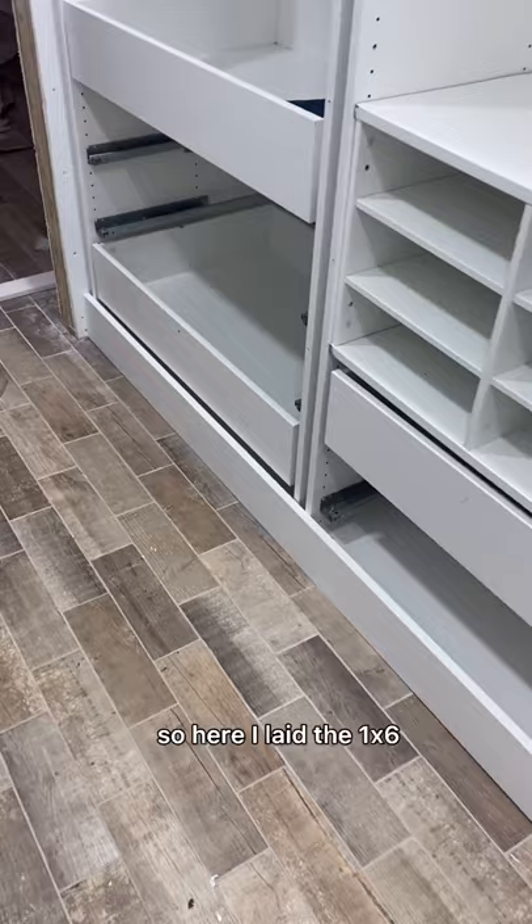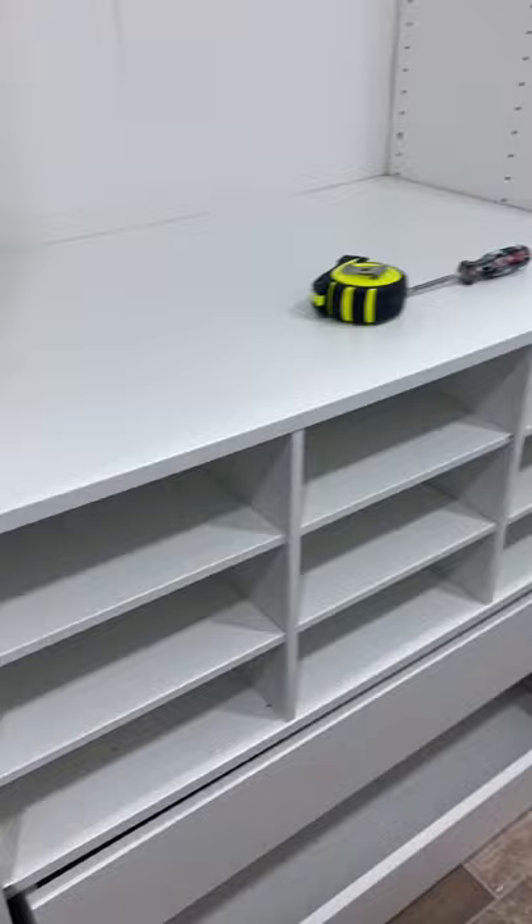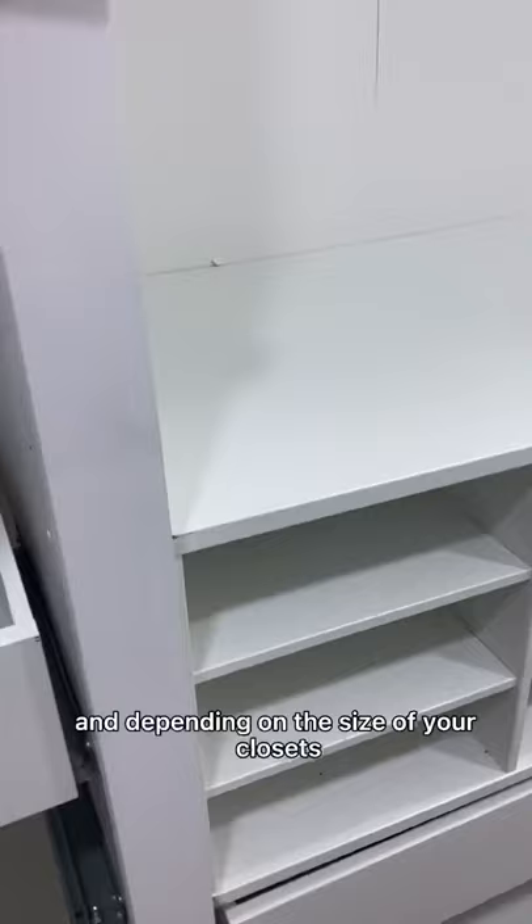Here I laid the 1x6 primed pine board right across the bottom so you can see that built-in look I'm going for. I evenly spaced out all of the wardrobe frames and then attached them to the wall. Now you can see the spacing in between each of the wardrobe frames and the wall. This is the 1x3 primed pine that I'm going to be putting in between each section.